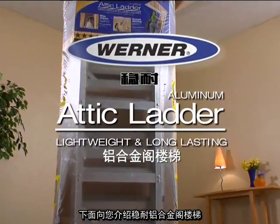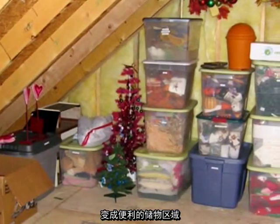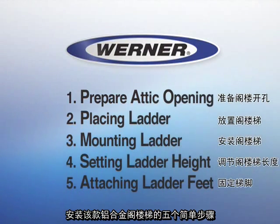Presenting the Universal Aluminum Attic Ladder. It lets you transform your attic from wasted space into a handy, usable storage area. This video outlines the five easy-to-follow steps required to install your aluminum ladder.